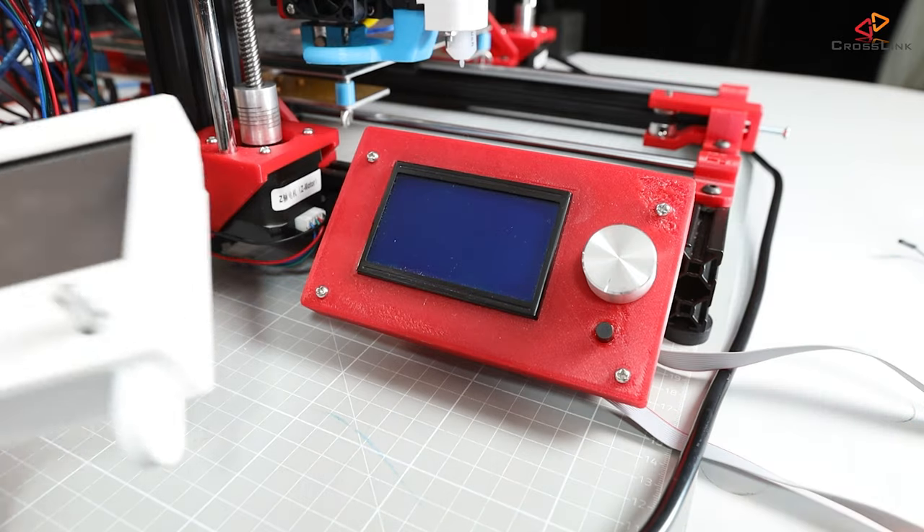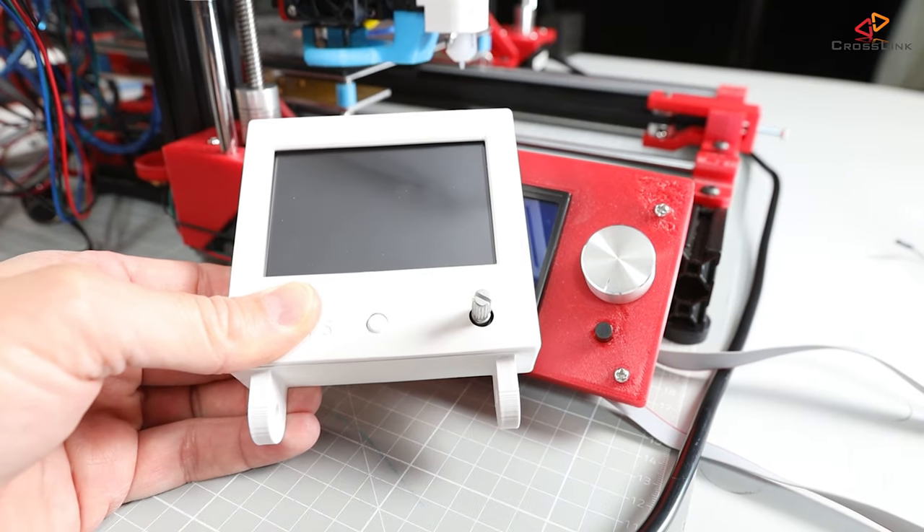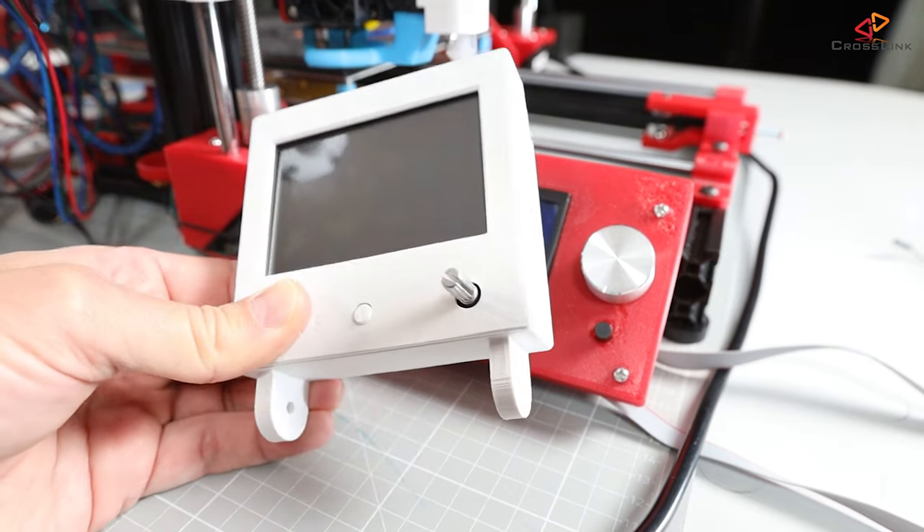This display now needs a nice case, which I've already printed — it's going to go in the same spot as the original one. Next up in the series, I'll show you how to flash the latest BigTreeTech firmware to the TFT35 display and how to customize the UI with a more useful start page, custom icons, and logos. Make sure you don't miss that video. Hope to see you soon on the channel — bye!